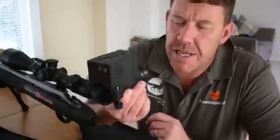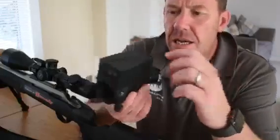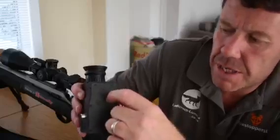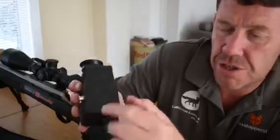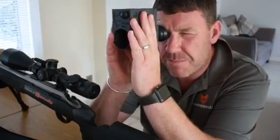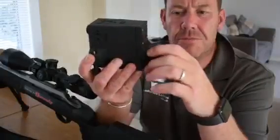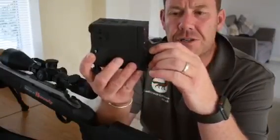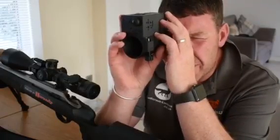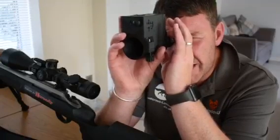Step 1 of setting your new Vulpine V3 up: on the top you can see there is a little U cut-out. Press that once to turn it on and that will bring up a menu on the screen. On the rear lens, this is adjustable by turning it left and right to focus. Look through it and you want to get the writing on the menu as crisp and as clear as possible.